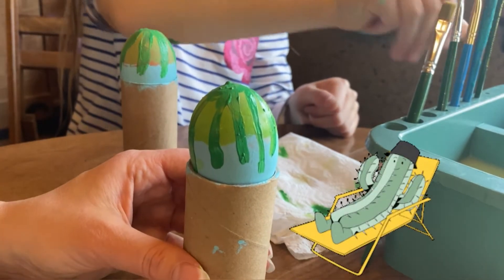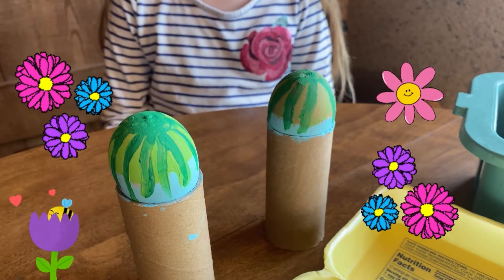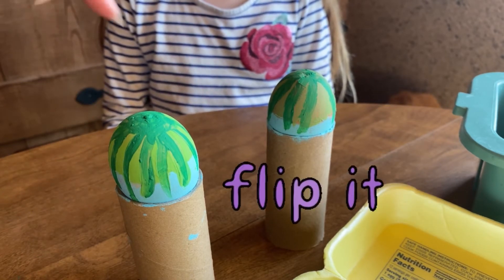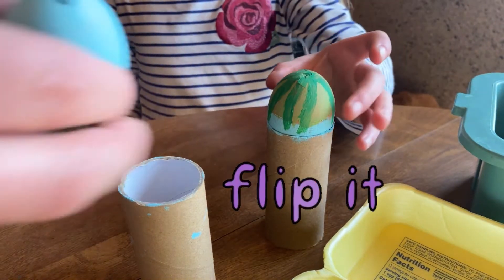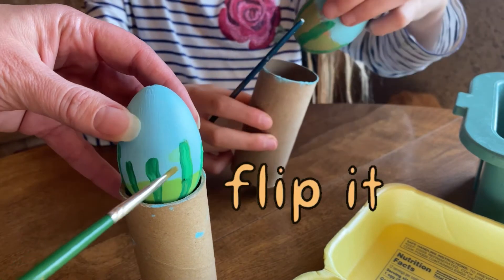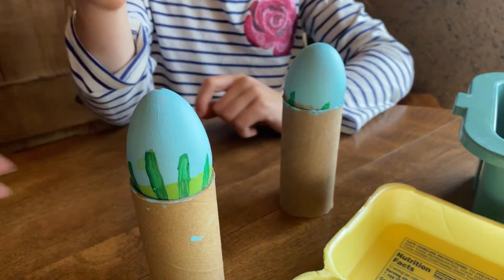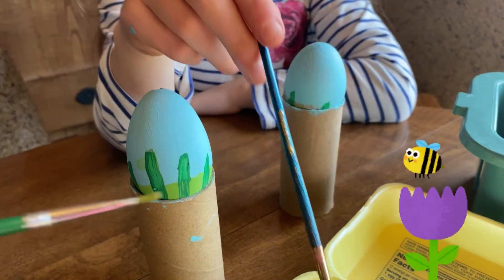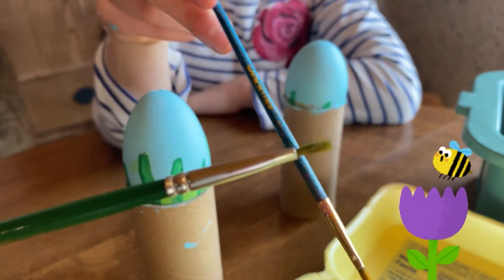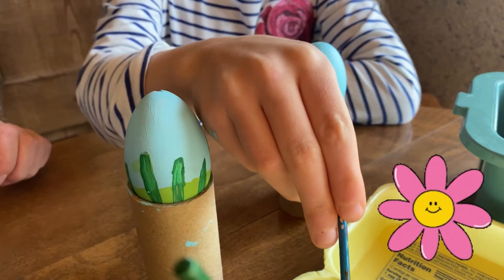We're going to let this sit and dry, then come back and flip it over again to paint the flowers. Now our grass blades are finally dry. We're going to flip our eggs back to the blue side. You can see all of these little tip tops — that's where we're going to paint our flowers. Flowers are fun to paint and just need little dots, so we're using a small tip again. Go ahead and pick a color — I think I'll go with the pink, a light pink too.